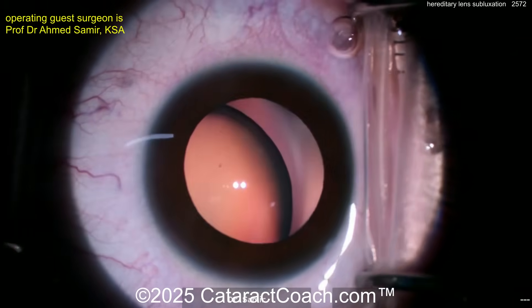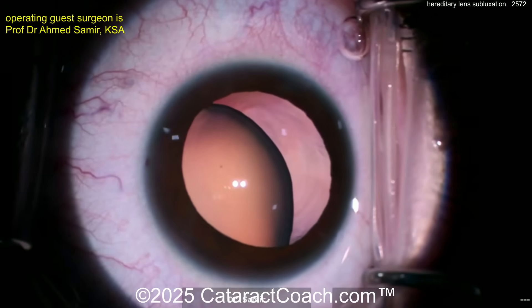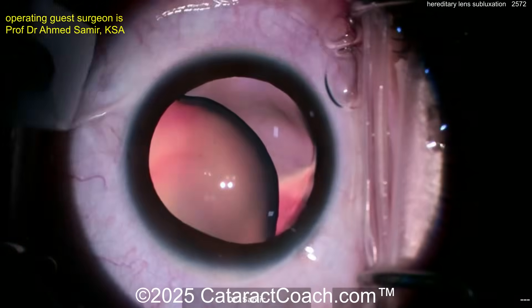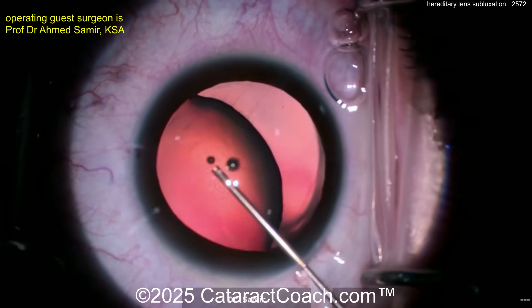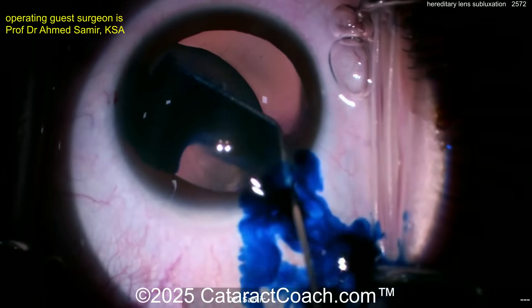Starting off with a pair of iris hooks, and another pair is there as well. It looks like probably some anesthetic, maybe some epinephrine or phenylephrine. Making an incision — nice, hitting the limbal vessels. Some viscoelastic to tamponade that one area, and now taking out the bubbles.